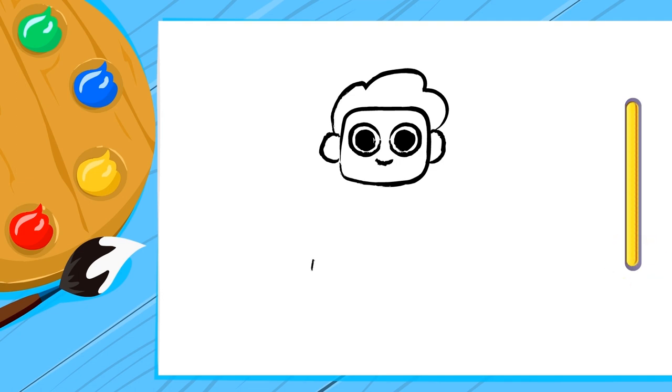Let's start with the body. Start by drawing a bow and you'll see how we shape it. Making two lines, we already have the arms. Easy, right?